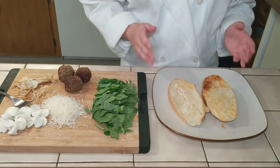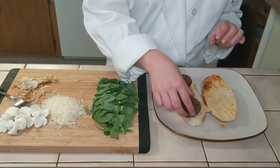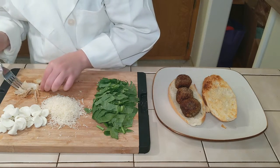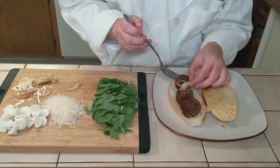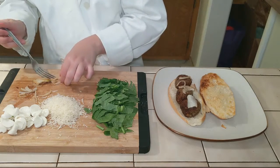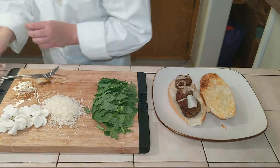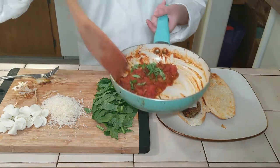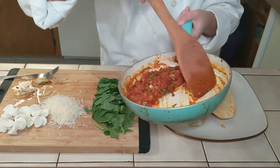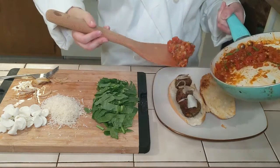Now it's time to assemble. We've got perfectly toasted rolls. I'm going to put three meatballs and grab some onions. I'm going to put some sauce — see how much thicker it got. I put some basil on top. You always want to put it last, otherwise the basil flavors will cook out of the sauce. So let's put it on top.